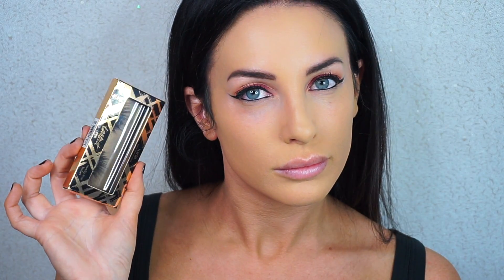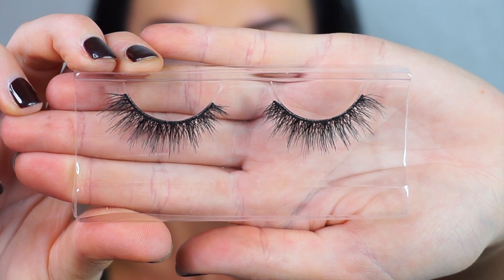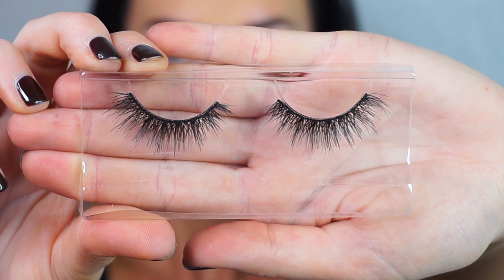The lashes I'm using are from Tarte in the style Goddess — this was actually my first time wearing these and I love them so much. I especially love lashes that are shorter in the inner corner and flare out at the ends. They're also cruelty free, which is great!